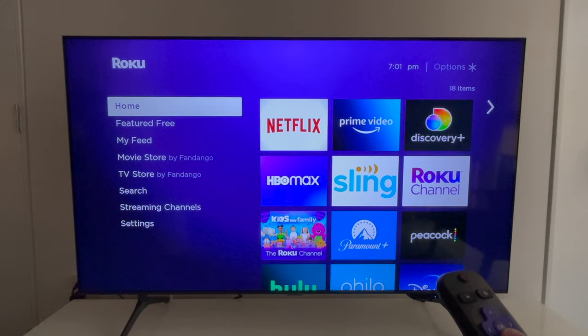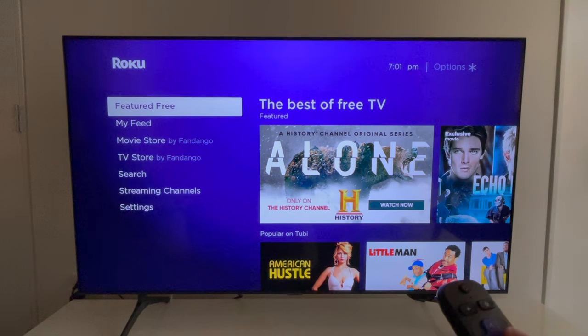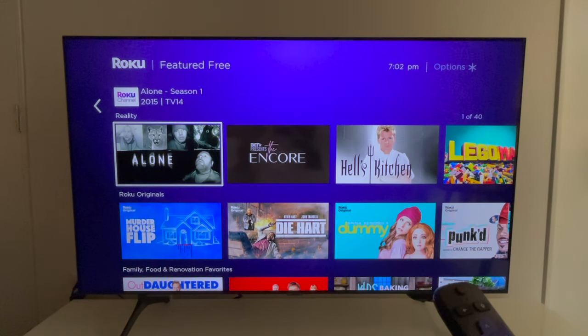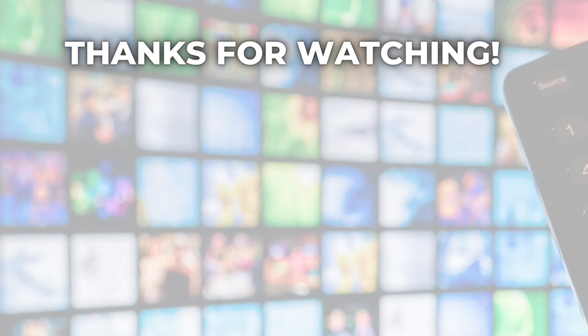And there is just one more thing that I want to spotlight. From the Roku home screen, select Featured Free, and you will be taken to a section with free shows, movies, and live TV across various apps. It's a great place to start discovering content. If you got something out of today's tutorial, please like it, and keep watching Michael Saves for more ways to save on streaming TV. Until next time.